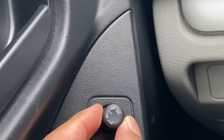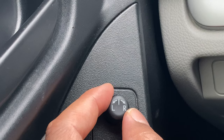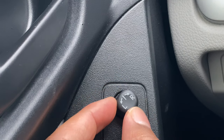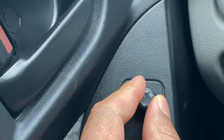Twist it to that side and I can control the left-hand side. The center is neutral, meaning you can't control anything. We're going to adjust the driver's side view mirror first, so I'm going to go to L, and then I'm going to move the joystick around until I get it to the position I want.